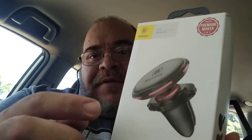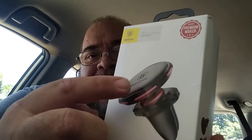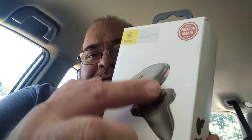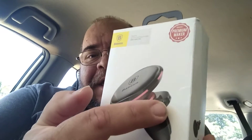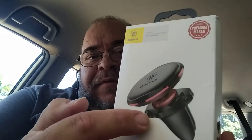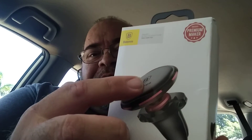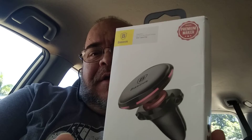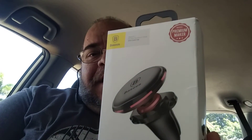This is what I've got on at the moment. This part here clips into your air vents, and that's all part of one piece. Here are the cable holders on the side so you can leave your phone charging, and there's a little stick-on pad that you put on the back of your phone that attaches here like a magnet.